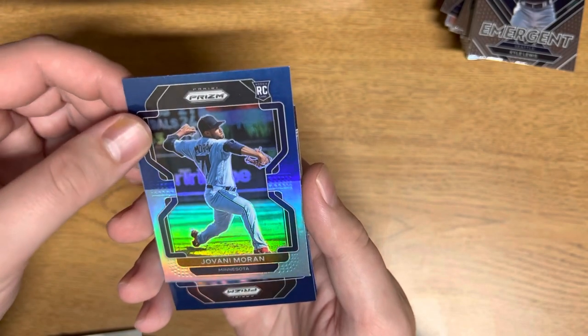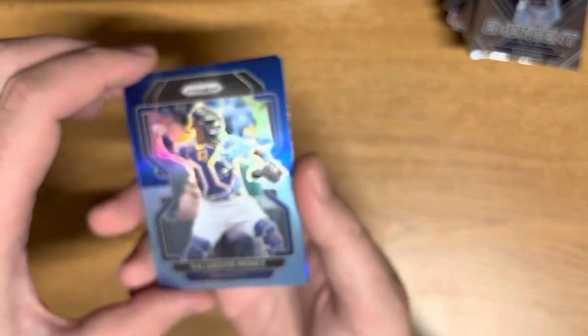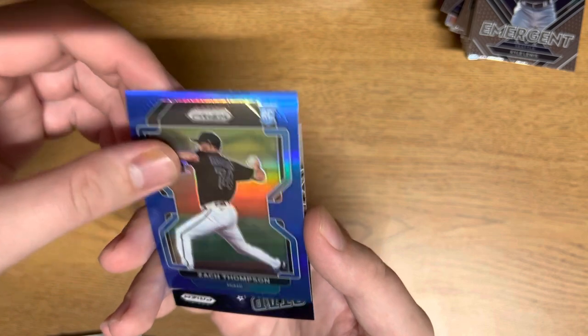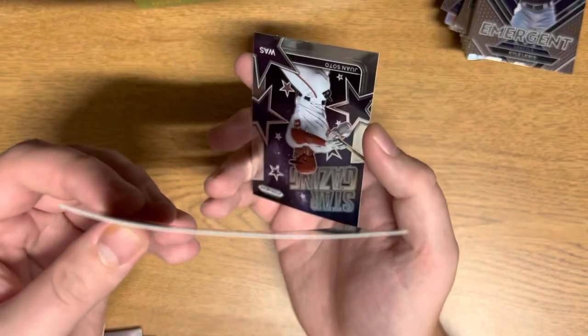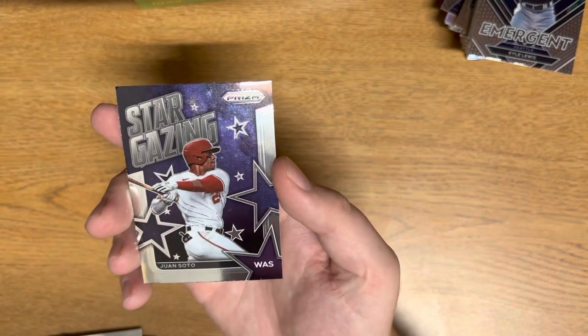And then on to our hot box exclusives: Giovanni Morin and Salvador Perez. We got a Zach Thomas — that card is really bold, look at that. Zach Thomas, and Stargazing we have Juan Soto.